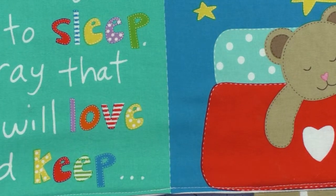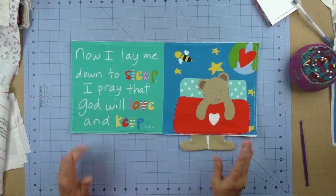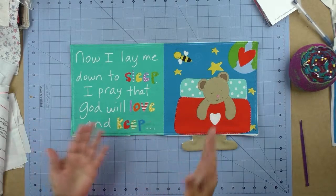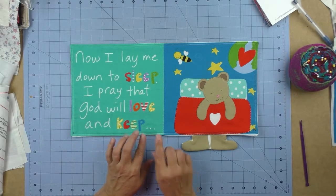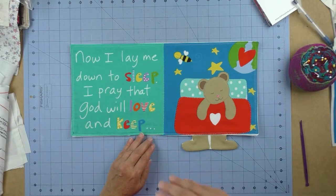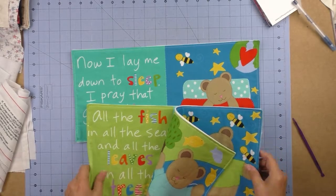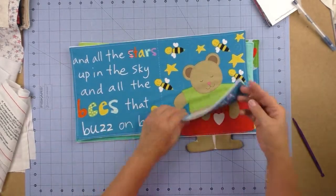Now take your other two sets of panels and prepare them the same way — put your fleece or batting in, put right sides together, stitch around, leave an opening, turn it, and top stitch it. When all three sets are finished, we're ready to put the book together. I now have the front and back cover, pages 2, 3, 8, 9, and pages 5, 6, 4, and 7.